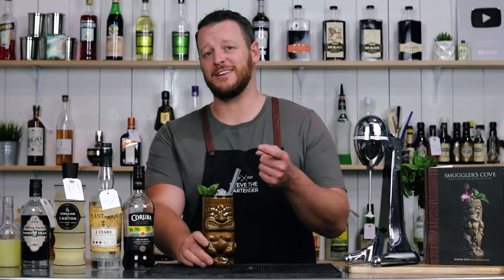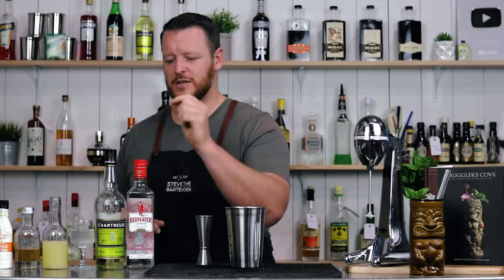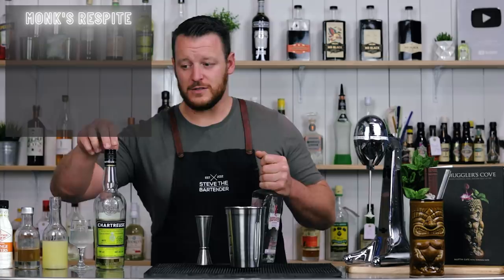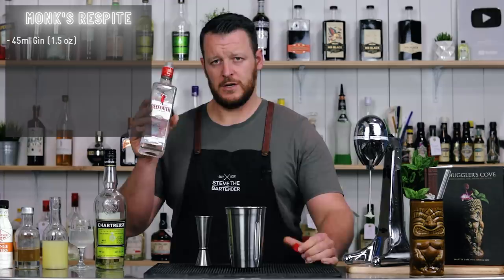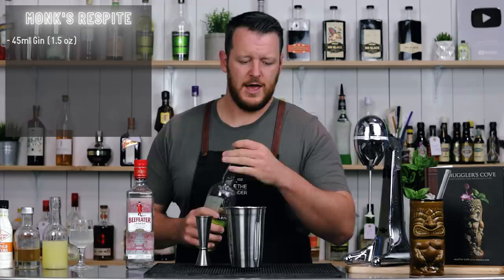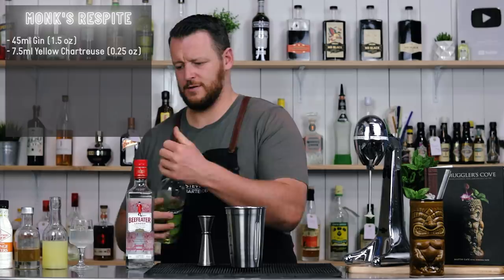Next cocktail is the Monk's Respite, which is a gin-based tiki drink with some herbaceous notes from the yellow chartreuse. Only a small amount of yellow chartreuse, but it's accompanied by honey, so the honey notes of the chartreuse should be amplified. We've got 45 ml, 1.5 ounce, of gin — they call for Boker's Bitters gin, a London Dry. I'm using Beefeater. And yellow chartreuse, seven and a half ml, quarter ounce. Then one of my least favorite ingredients — coconut water.